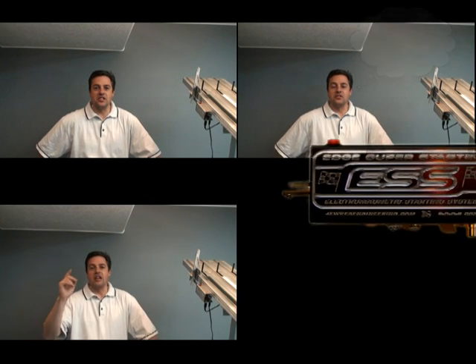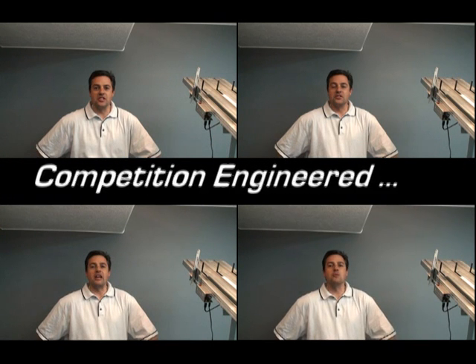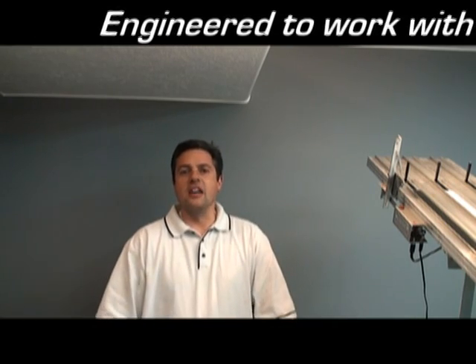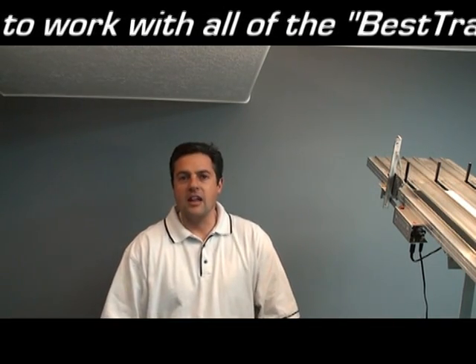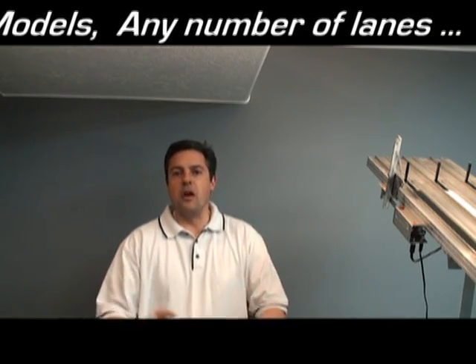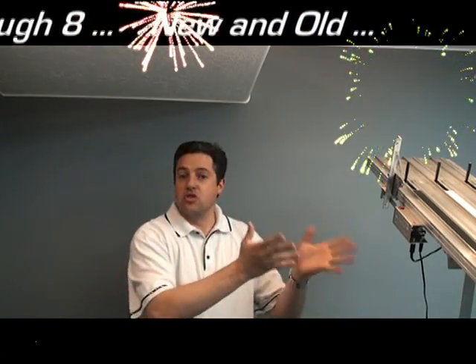Let me first off introduce you to the new Edge Super Starter ESS Electromagnetic Starting System, which you're going to love and be excited about. The ESS system comes in three color options to choose from — red, blue, or black — which will accent the track and your personal likings.